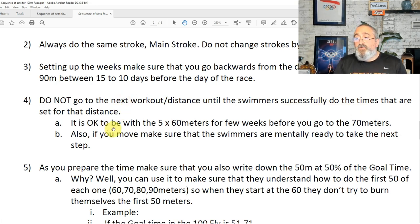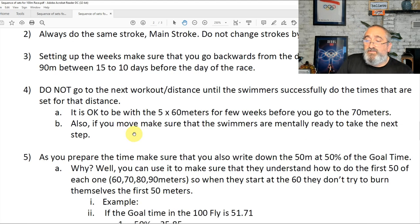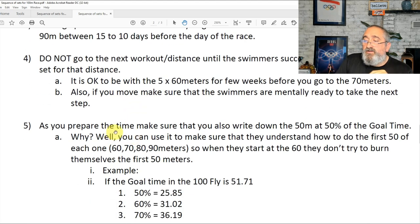It is okay to stay with five times 60 meters for a few weeks before going to the 70 meters. Plan it with time the first time, and if you feel it's helping later on for the next season, you can adjust the weeks. Also, make sure that the swimmers are mentally ready before you move to the next set. When you get to the 80s and the 90s, it's pretty difficult. As you prepare the times, make sure you also write down the 50 meters at 50% of the goal time.